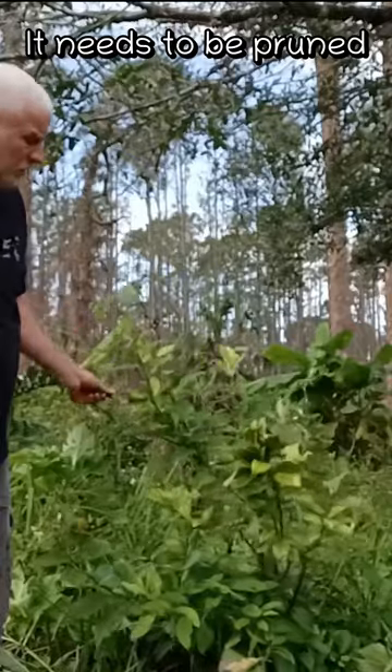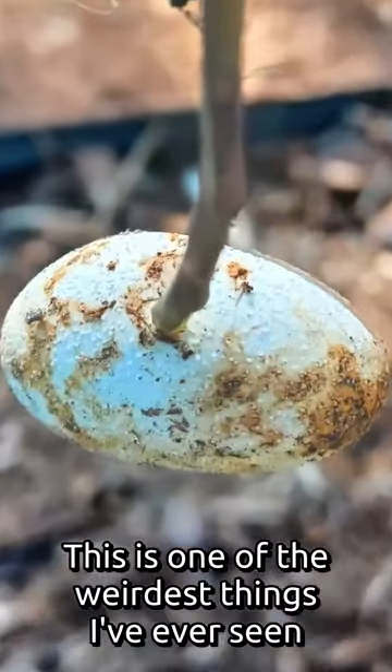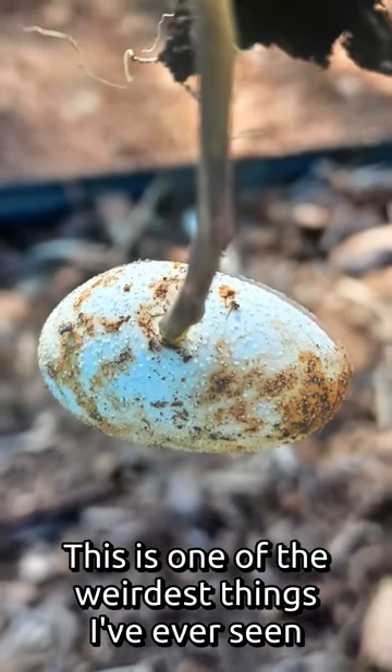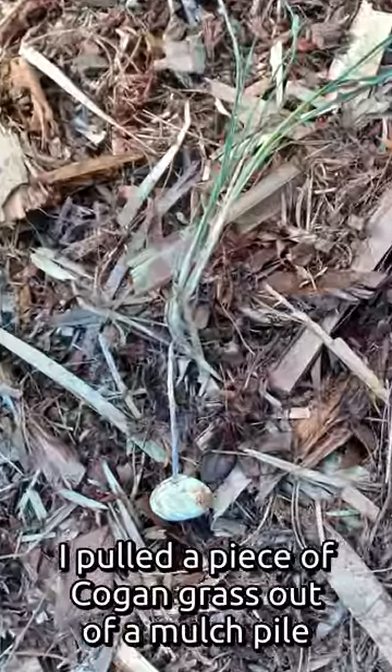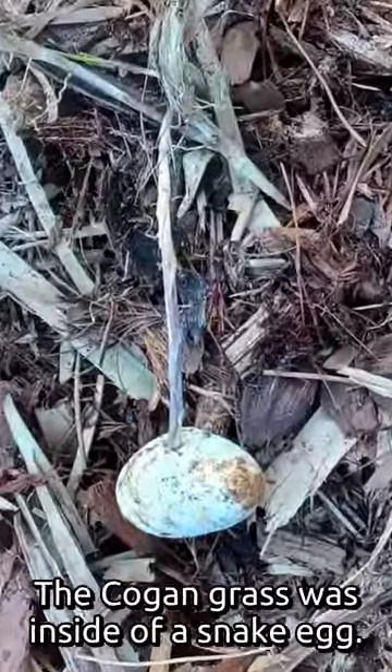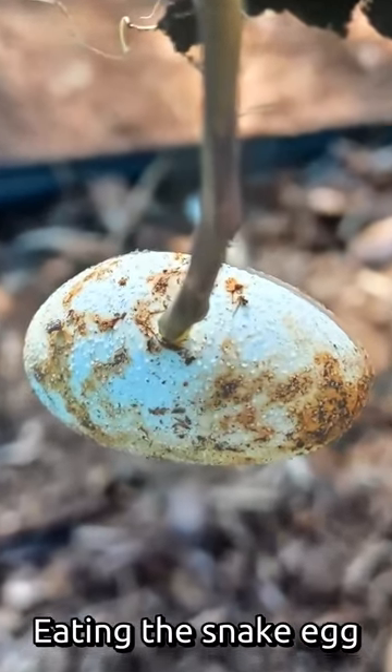This is one of the weirdest things I've ever seen. I pulled a piece of Kogon grass out of a mulch pile, and the Kogon grass was inside of a snake egg, eating the snake egg. Nature is really weird sometimes.